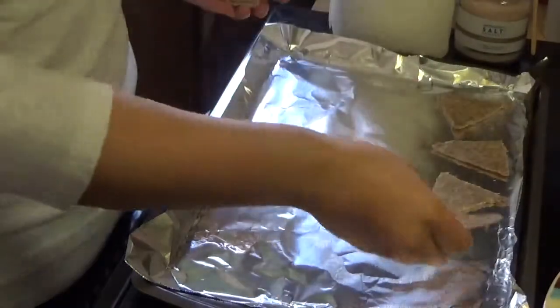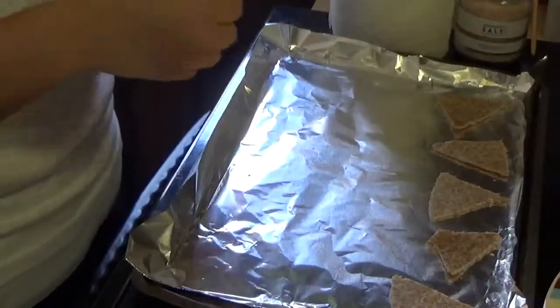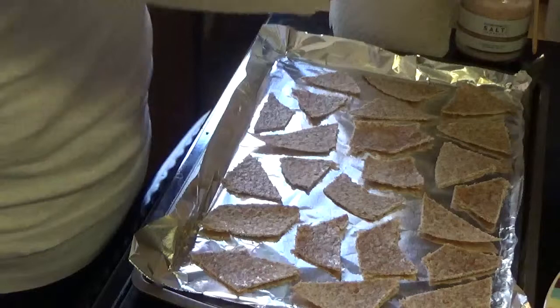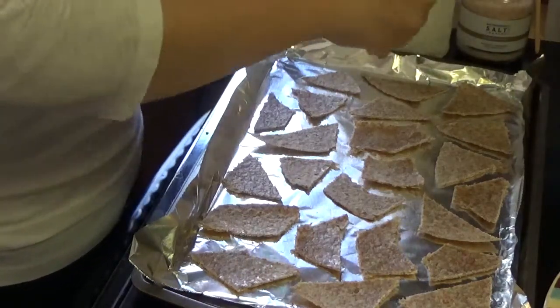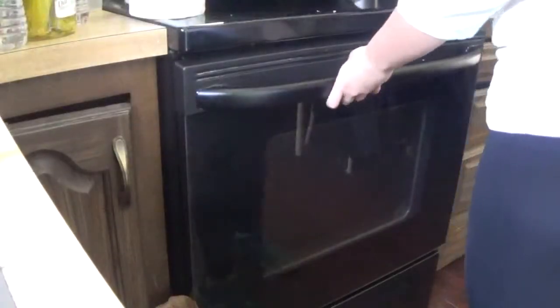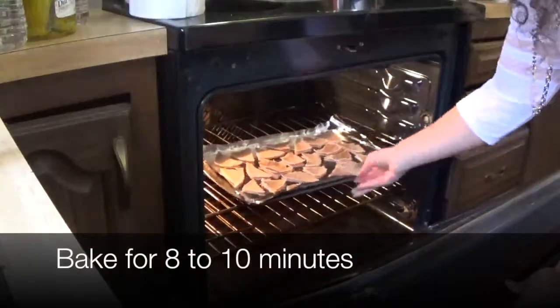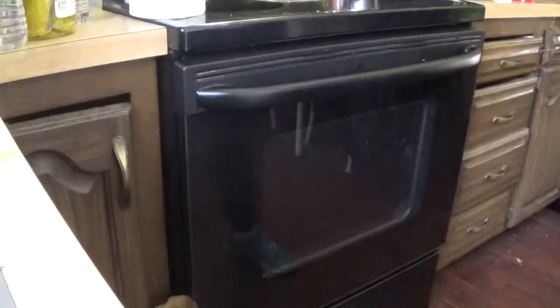If you put them too close together they might get a little bit soggy and not the crispiness that you want. Now we're going to sprinkle them with a little bit of salt just to add some extra flavor. Now let's put them in the oven for about 8 to 10 minutes. Keep checking on them to make sure that they're not burning and that they're just the right amount of crispy.